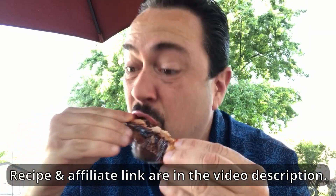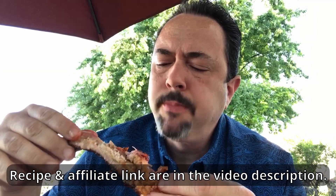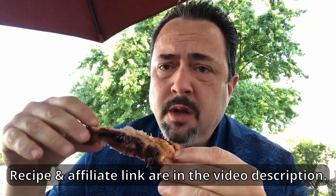Oh yeah! So juicy. Let's pull off the bone — if you left it on longer it might have fallen off the bone, but it would have been a little dry. I like it this way. Just bite off, just pull off the bone. A slight chew but really juicy and really flavorful. That turned out great — awesome! Thanks for watching and I'll talk to y'all next time.